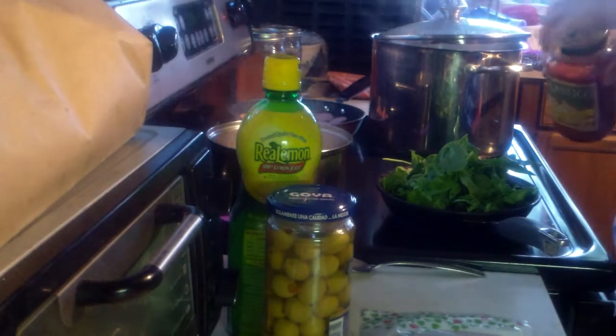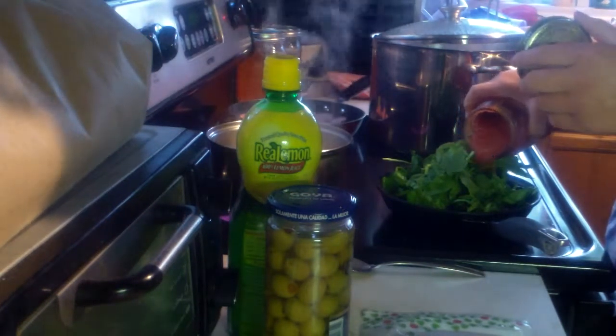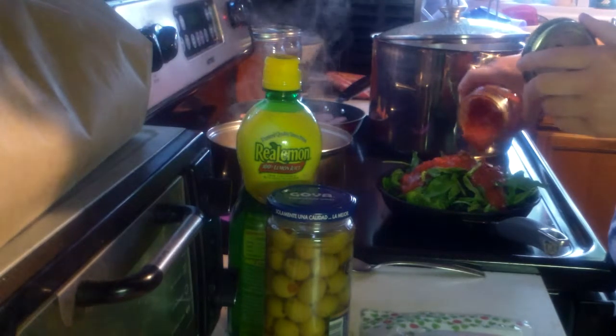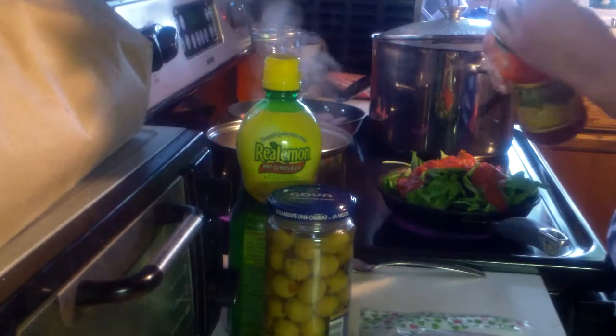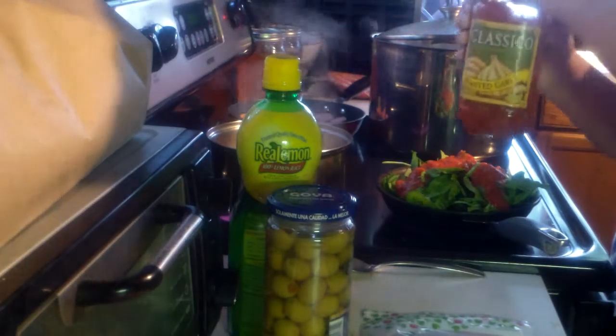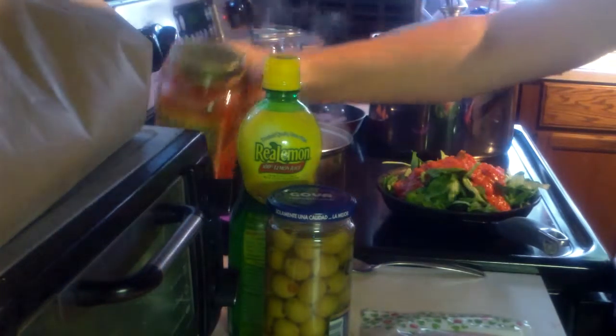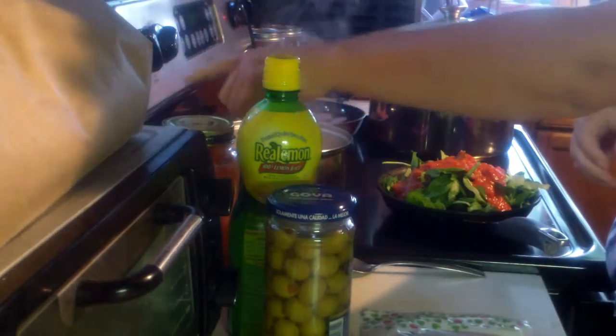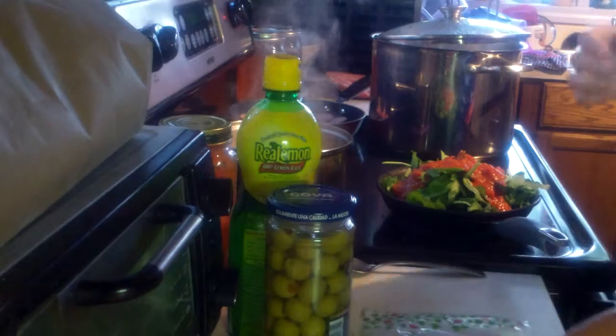You can put onions or garlic, whatever you want. But this already has a bunch of garlic in it because it is roasted garlic — it's my favorite one. Really good. This is the one that I usually eat.